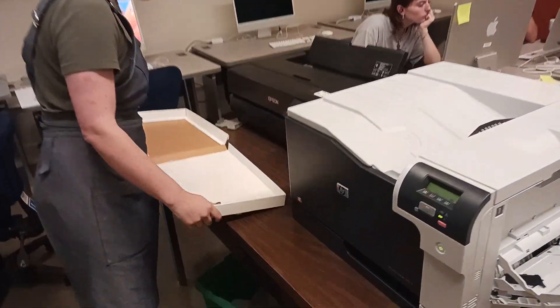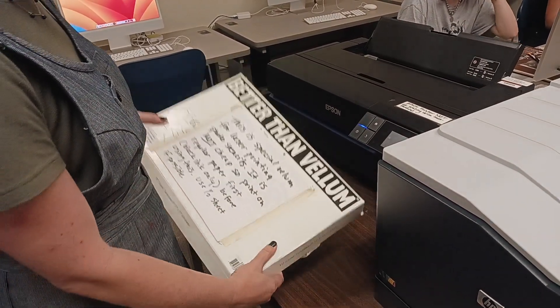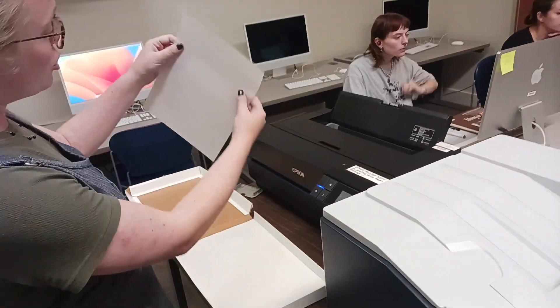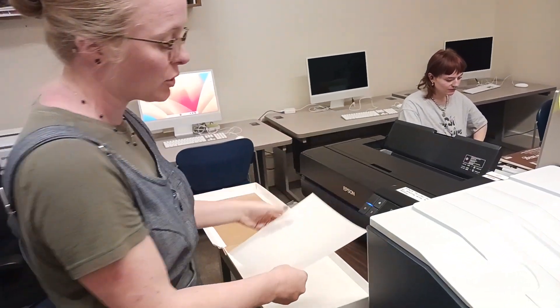I also have this translucency vellum — this is Casey's translucency, and this is what we're going to be printing on for our screen print transparencies. It's just transparent enough to shoot to the screen, and it's also one of the more affordable options.